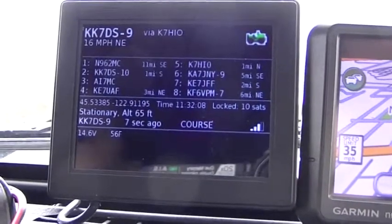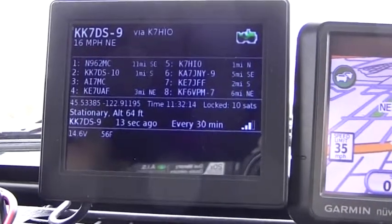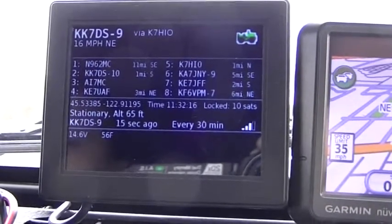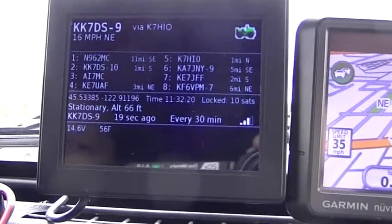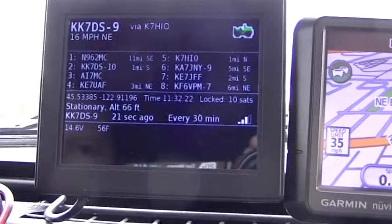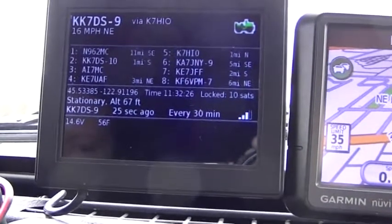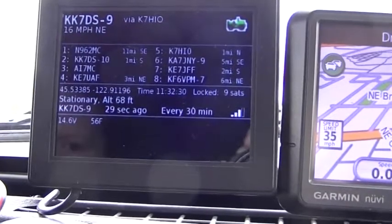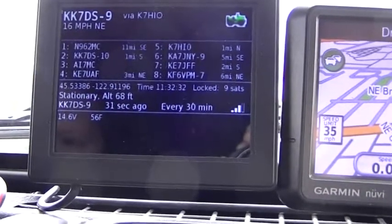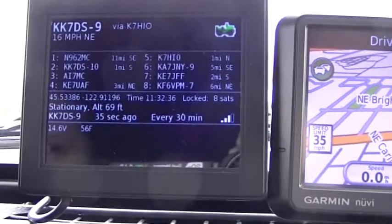You can see that the last position was received by me via the KC8HIO digipeater. Since we've stopped, we've gone down to every 30 minutes for a beacon, and our last one was 23 seconds ago. Right above the four-bar graph, you can see satellite status — we've got a locked position with nine satellites.